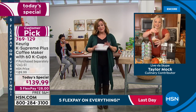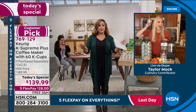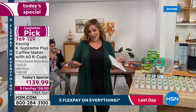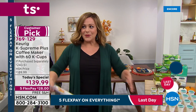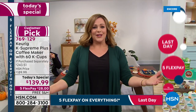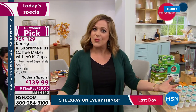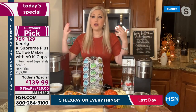No fuss, no stress — coffee, cocoa, or tea whenever you want it. Item number 769-129, and just $28 gets it home. The world runs on coffee — it's the nectar of the gods on days when you're so exhausted you don't know how you'll get through. Those busy moms and individuals on the go absolutely need this.